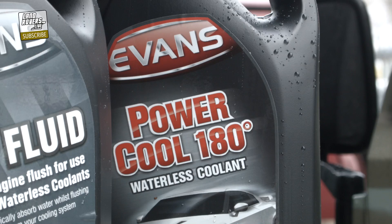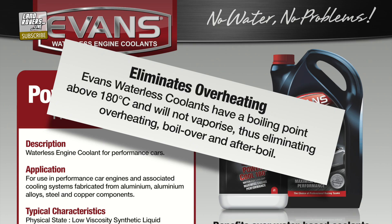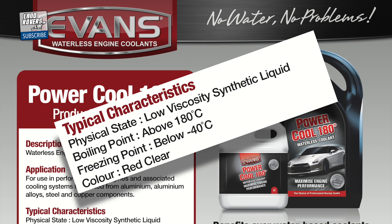We've found a different solution to that, and that's to run Evans Waterless Coolant. Evans Waterless Coolants, as the name suggests, do not have water in them. As such, they remove the problems associated with freezing and boiling. The boiling point is above 180 degrees centigrade, eliminating overheating. Because of that, the pressure in the system is far lower, so the stress on the cooling system overall is reduced. And with a freezing point of minus 40 degrees Celsius, anti-freeze is also a thing of the past for most.